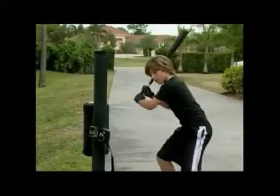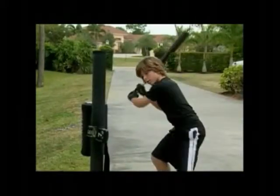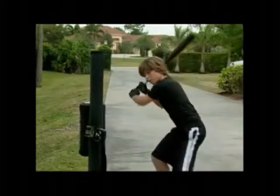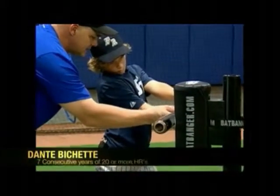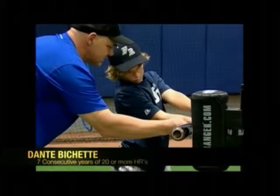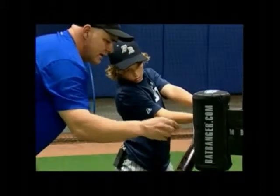The more you hit it, the better you get. The better you get, the more you enjoy it. The more you enjoy it, the more you do it — and it's always available. It'll get you level to the ball, teach you palm up, palm down at contact, and teach you the strongest position at contact.